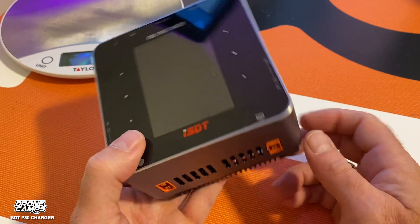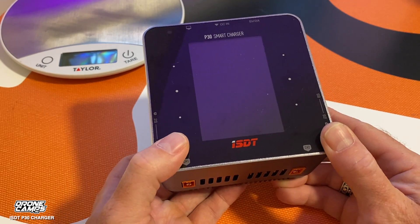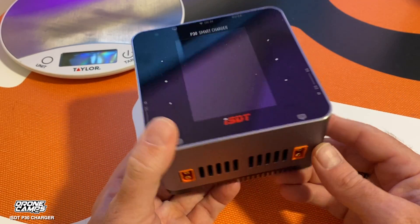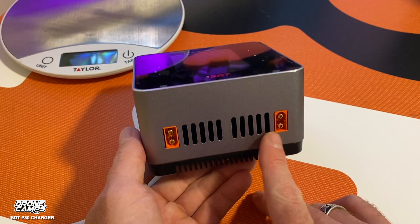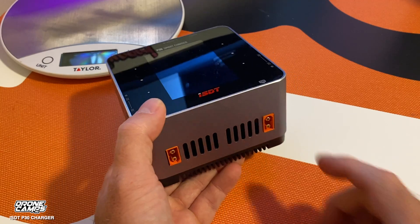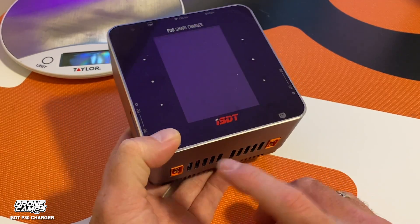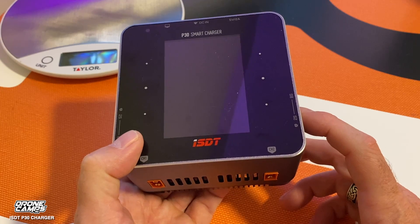If you want to go crazy, get a balance board and you can charge up to six batteries at once off one port. I'll put links to the balance boards below — it's nice to charge six to twelve batteries at once if you're in a hurry or heading out for a weekend trip. Both ports support up to 1000 watts per channel, or 1500 watts total if running in parallel — 30 amp max per individual channel, up to 60 amp combined.